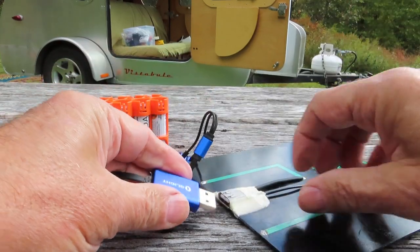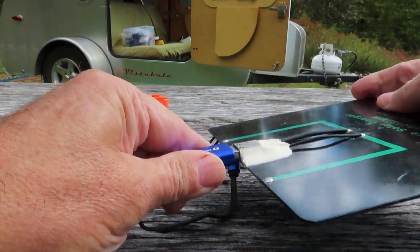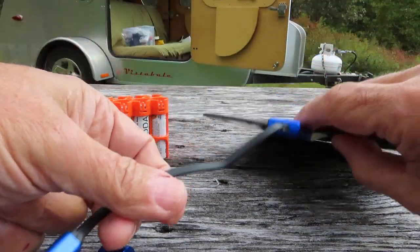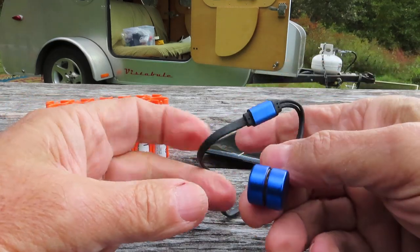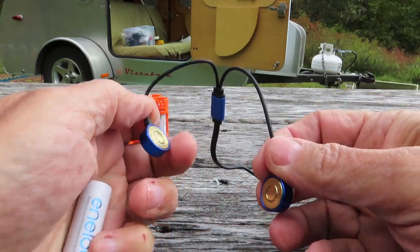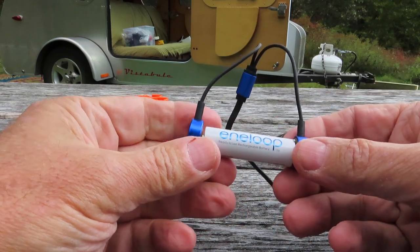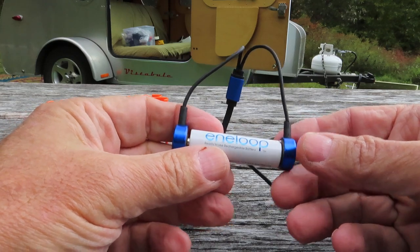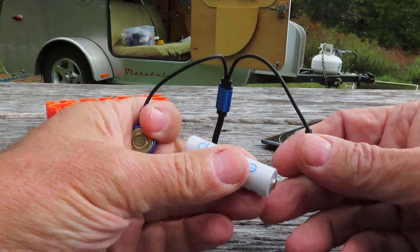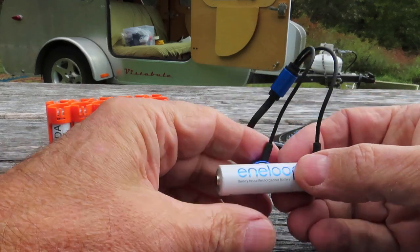I'll just plug my Olight charger in here. It has these two magnetic pickups — I love them, I just love the concept. You take these two magnetic connectors and stick them on your Eneloop battery, and now you're charging. Normally you have to get the positive and negative correct, but this charger senses which way the battery is, so you can attach it in any direction and it will charge.